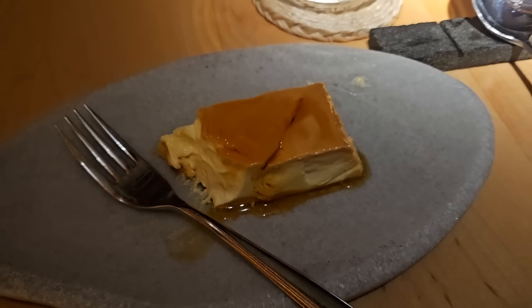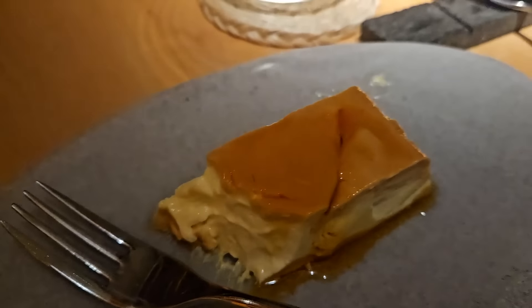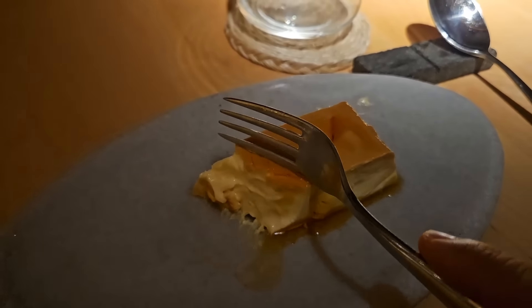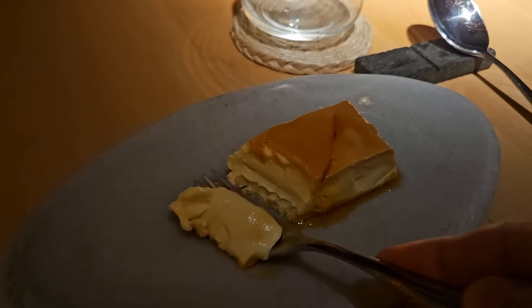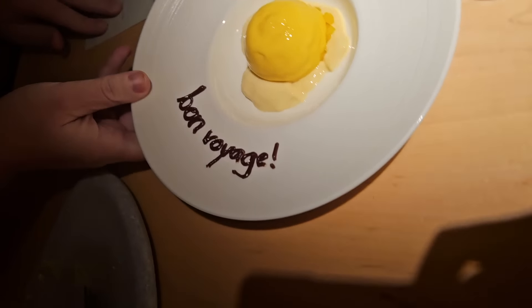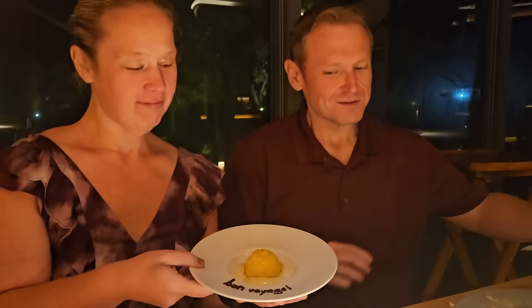And guys, to top it off — flan. Leche flan. Oh, it's so good. Apparently it's the chef's mom's recipe. So good. Kimmy — bon voyage. We'll see you next month.